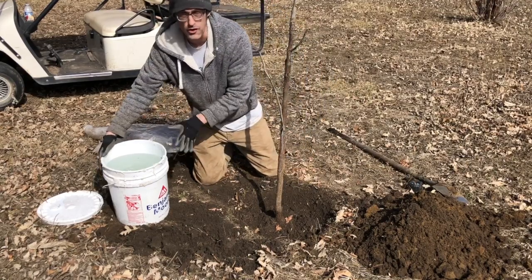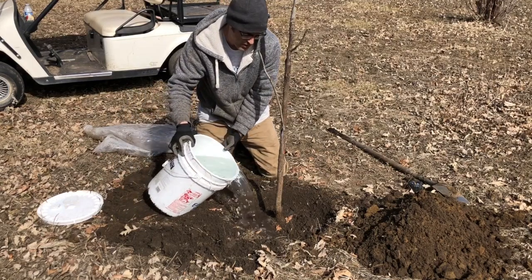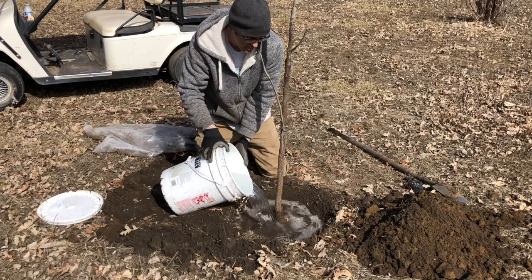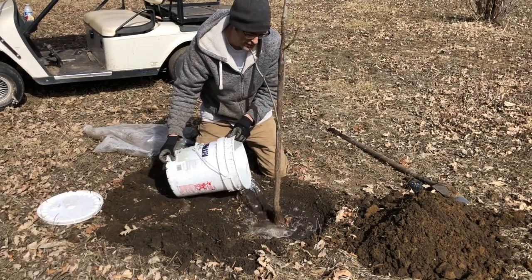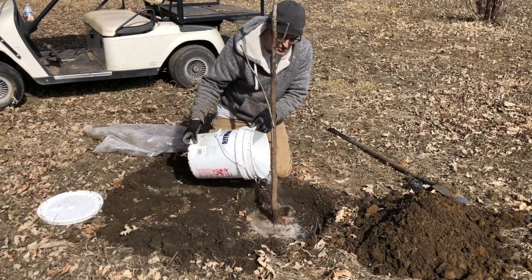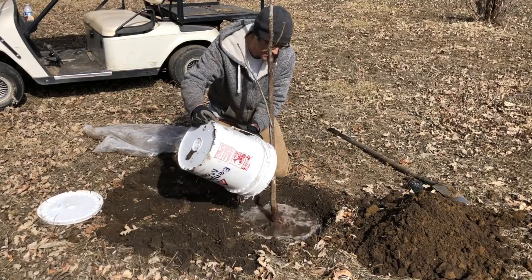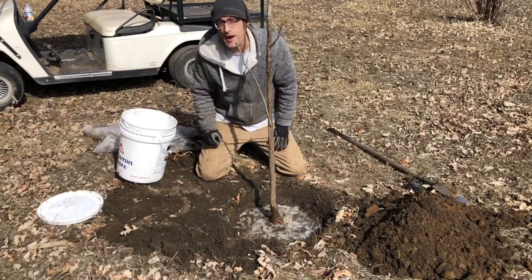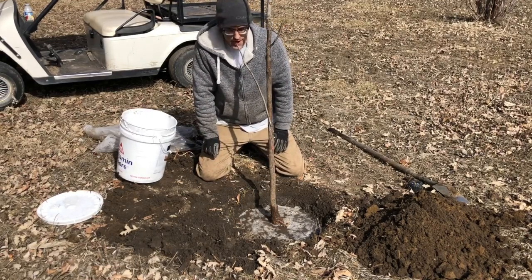Starting off planting a tree, you're gonna water it in with plain water, and you need that dish to hold the water or else the water just runs away. As you water it, the soil packs down and you can see the tree is starting to tilt. That brings up the question: should I stake my trees?